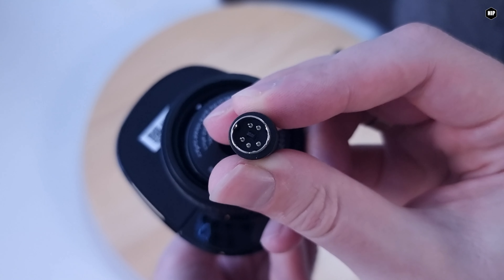Natasha approves. According to Moza, it is built with ultra-rigid composite material and can withstand up to 30 kilograms of impact force and endure up to 100,000 cycles. Impressive!